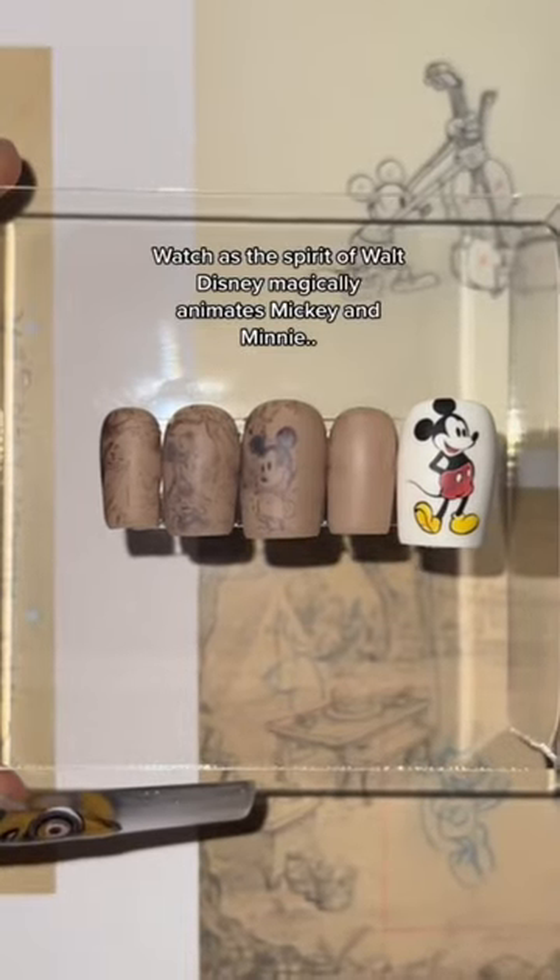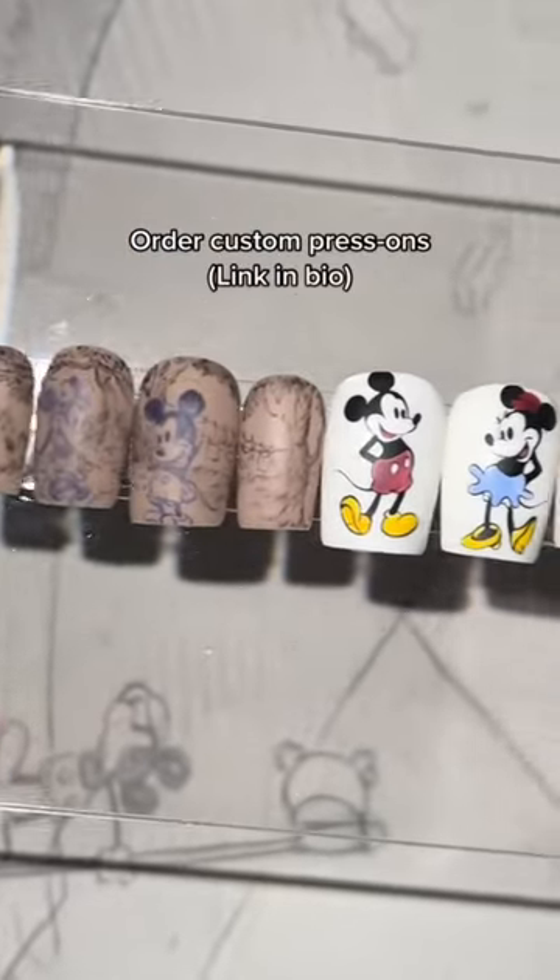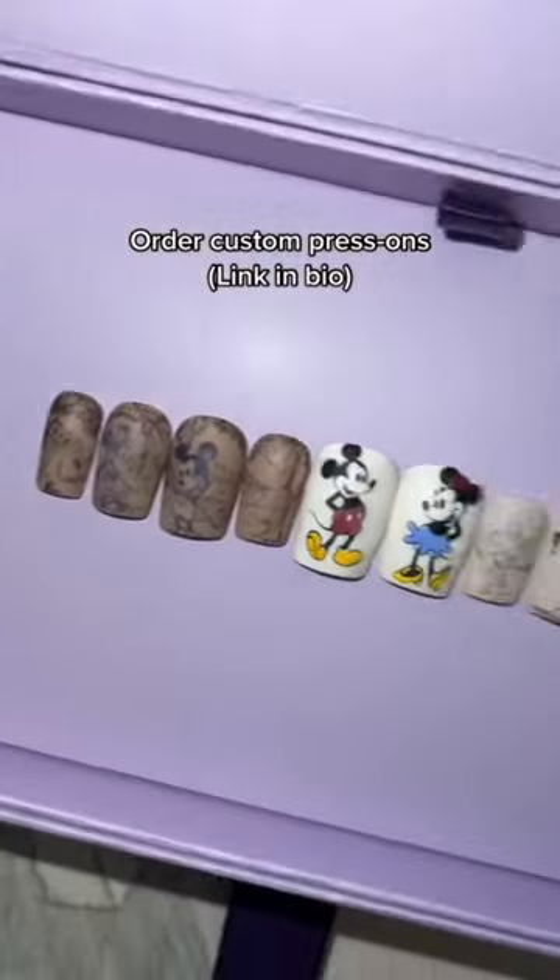Watch as the spirit of Walt Disney magically animates Mickey Mouse. Do we like it? Order yours at the link in my bio.